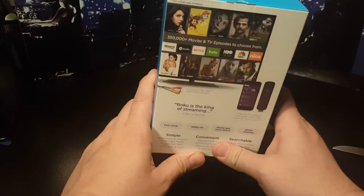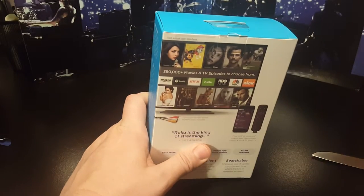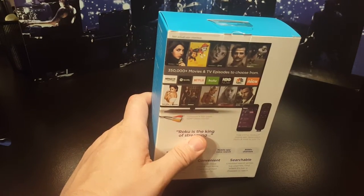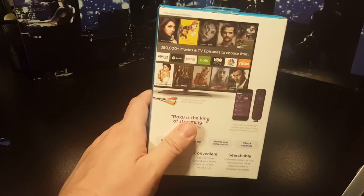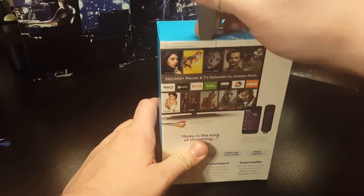Maybe an Xbox does it too, but the only way I can watch Supergirl, Flash, and all those DC comic shows is with one of these. You still have to watch commercials, but big deal.